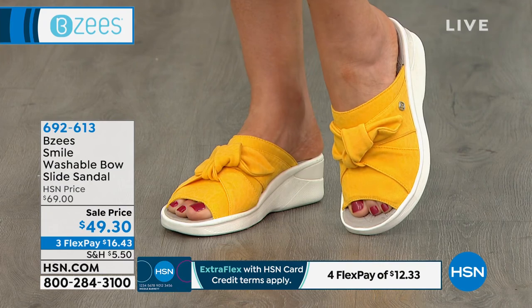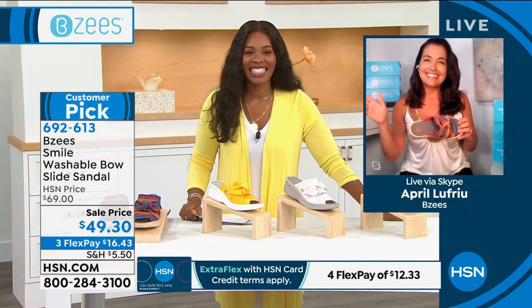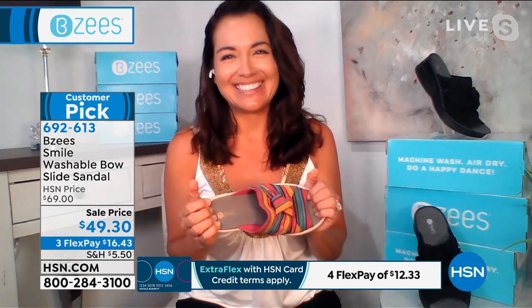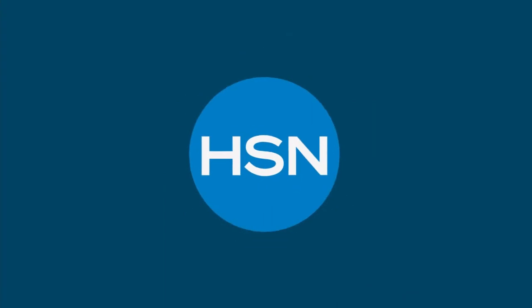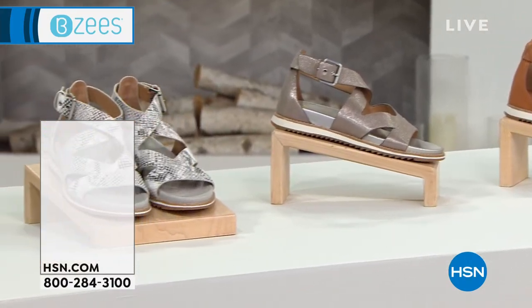692-613 is the item number to get these home. April, thank you so much — always great to see you, we'll see you again next time. Enjoy your Beezy's shoes — we'd love to send those right on out to you. We've got more.